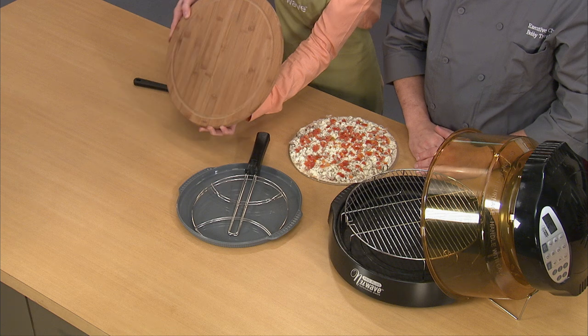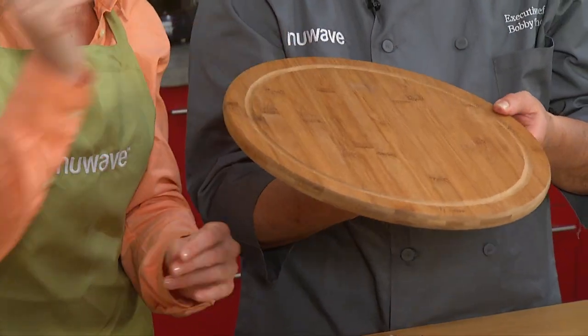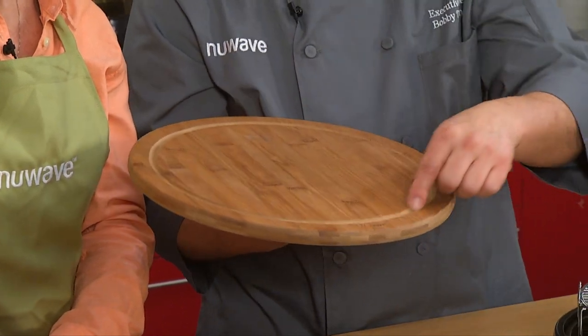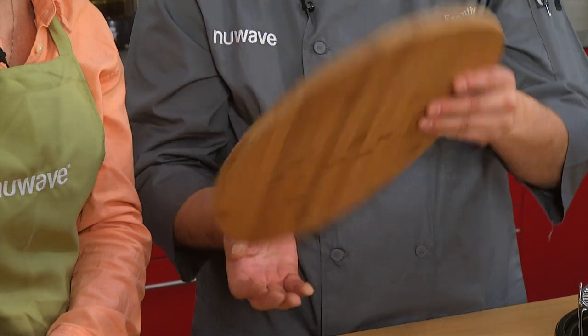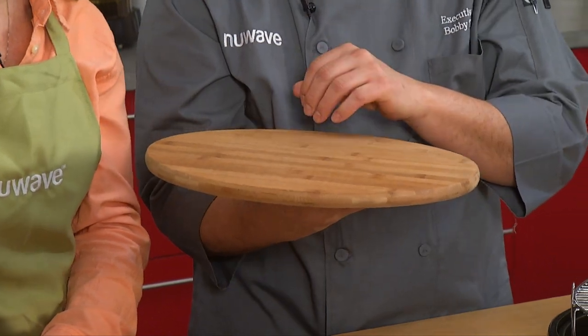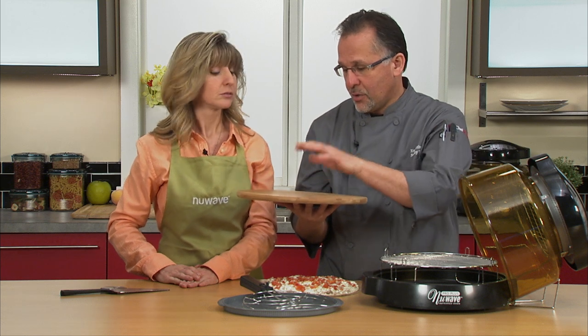We also have the 100% bamboo cutting board. Now, there are two different sides on this. You have the channel here — cut a piece of meat, juices run into the channel, not all over the counter. Flip it over and you can do a cheese tray on there, or even cutting pizza, bread, and everything too.